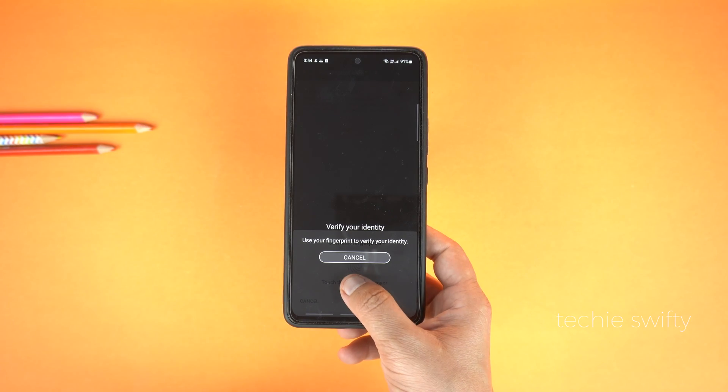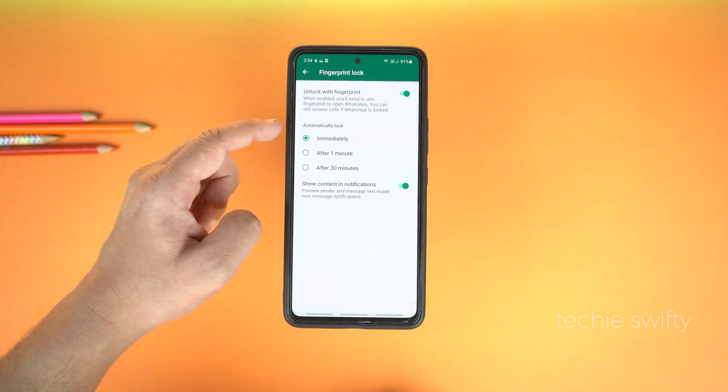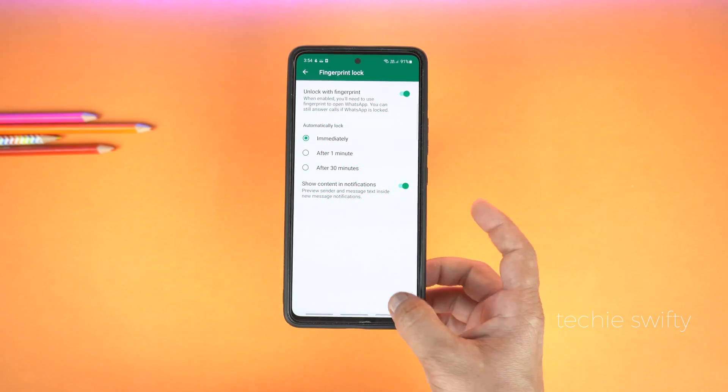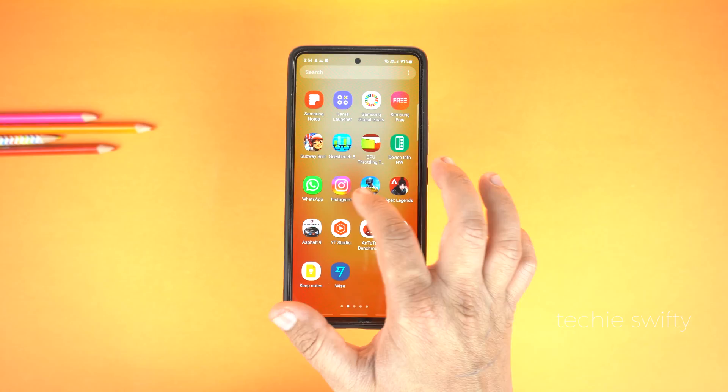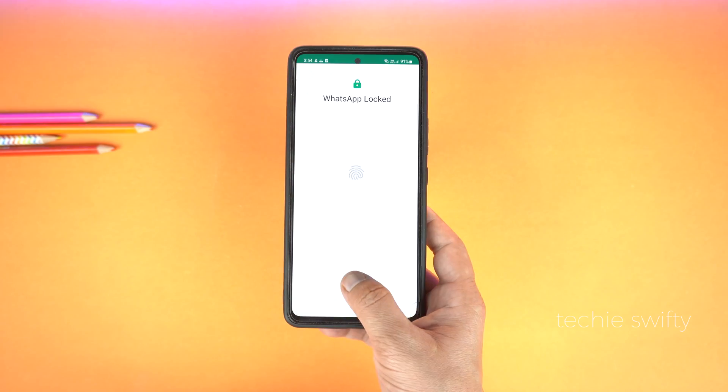That's it! You can also change the automatic lock to 'immediately' when you leave WhatsApp. Now let's try it — I'm going to open WhatsApp again and it's asking for the fingerprint.